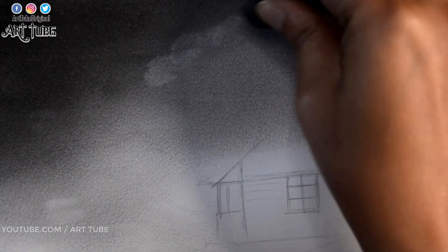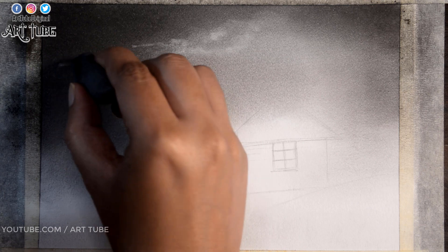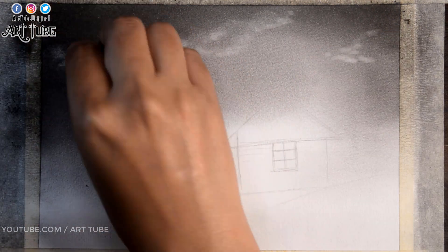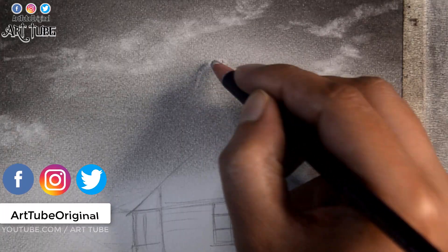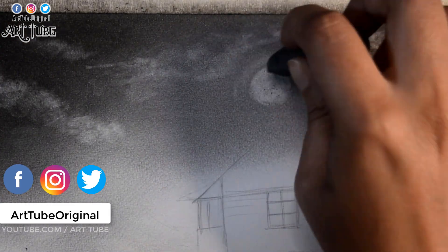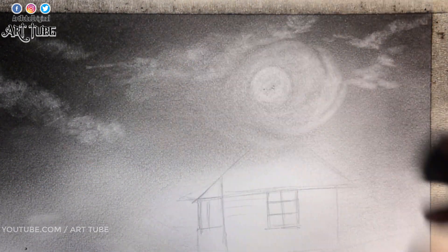Now with a kneaded eraser I am making clouds. Here I am using a pencil eraser for the moon. And now I am also erasing the surroundings of the moon just by slightly rubbing this kneaded eraser.